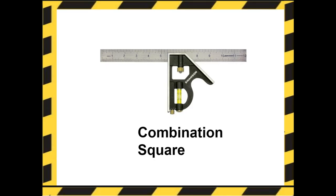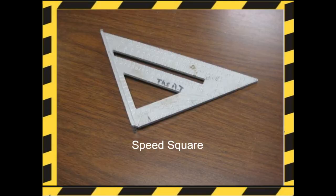Here's a combination square. It's used to lay out and check both 45 and 90-degree angles. Here's a speed square. It combines the common functions of the combination square, tri-square, and framing square all into one.